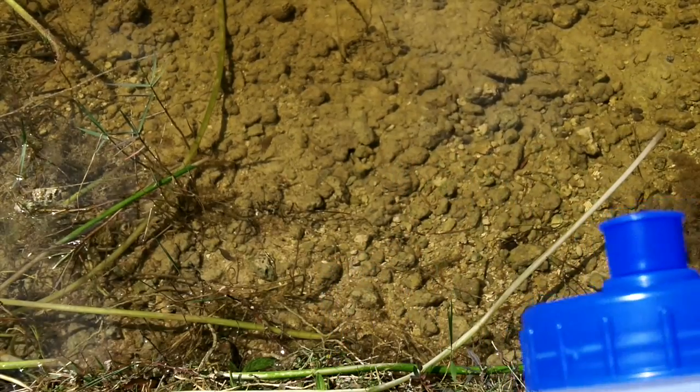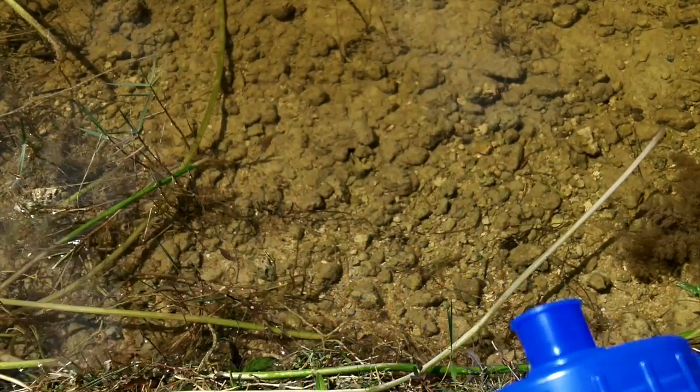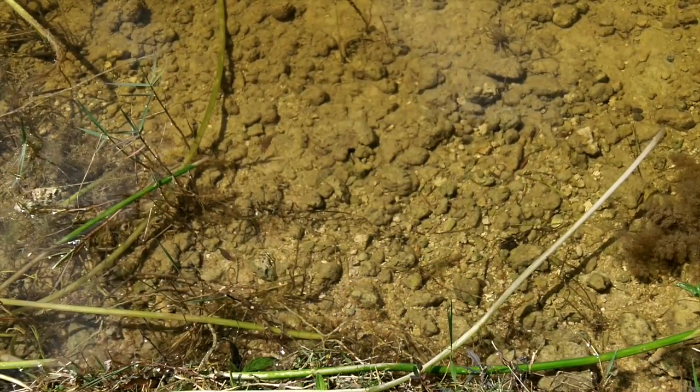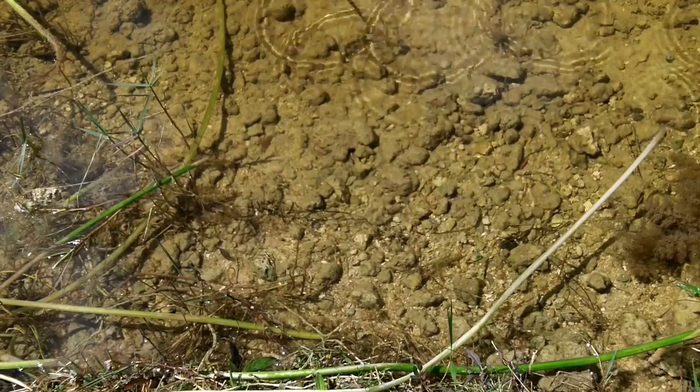I won't do that today, but a bandana on the top of your bottle will filter out any large particles and keep your filter that much cleaner. So let's go down to the water's edge here and fill up our bottle.